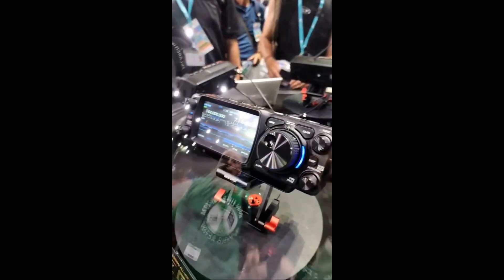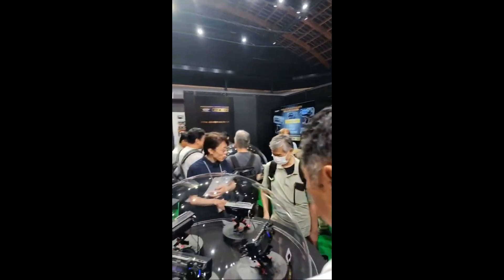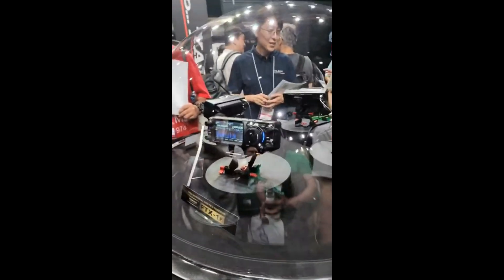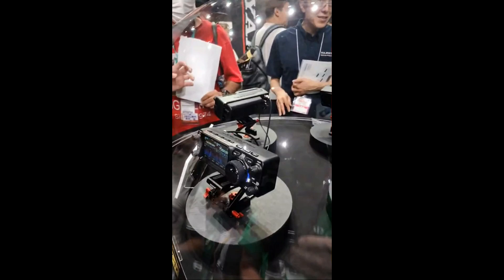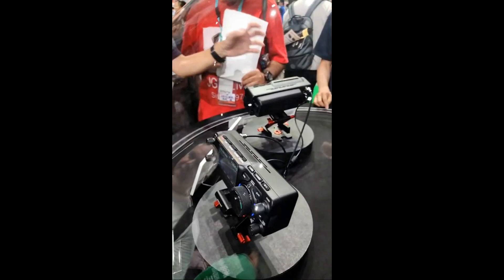I will be buying this next year — it doesn't come out until next year. A few business cards — an event in Japan is not complete until you've collected a few business cards. So here it is, for those who missed it earlier: the FTX-1F. Like I said, it's about the size of the 705, same kind of form factor.